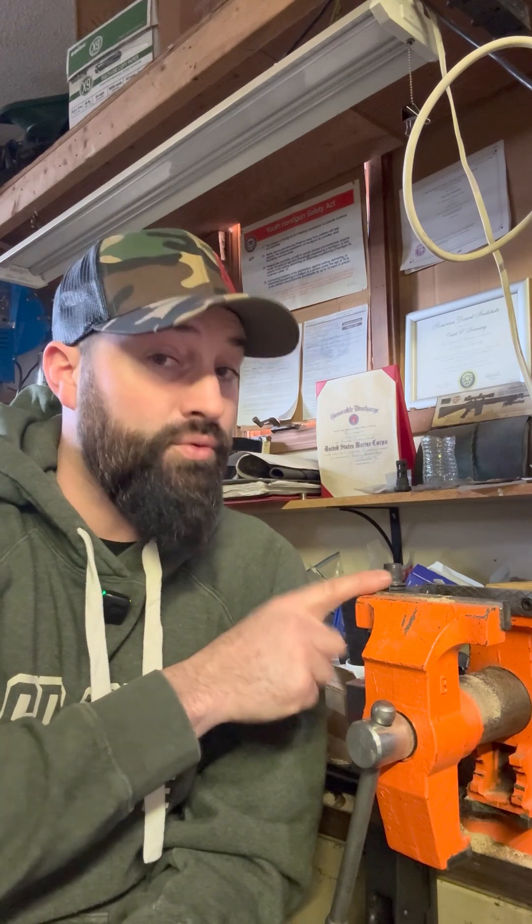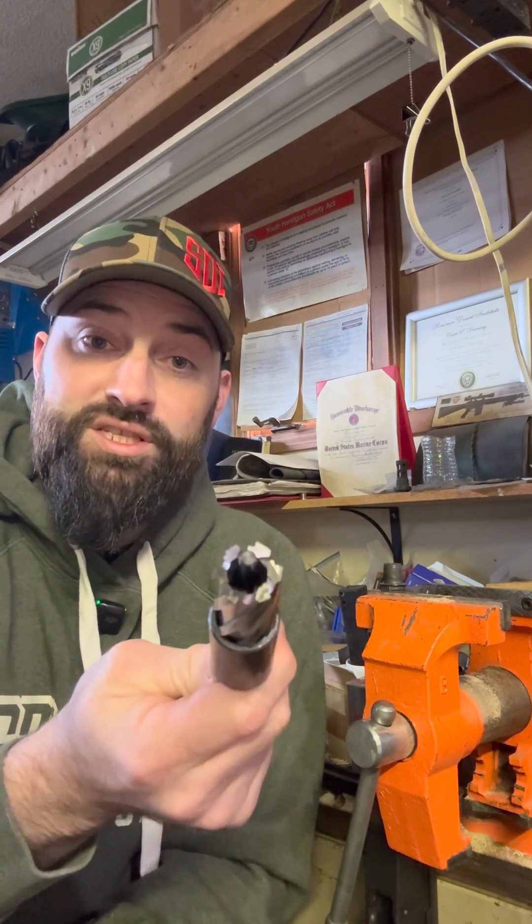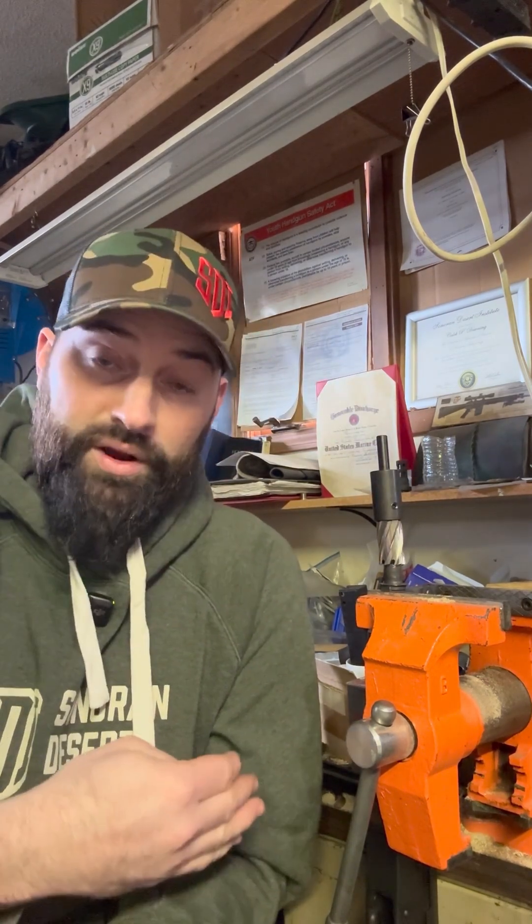Thankfully, nothing got damaged except for the threads themselves, so I decided to go back and re-thread this thing half by 28, because you can do that — it's 30 cal. To do that, I need to use this anurler, this tool right here that has teeth that cut the outside diameter of the barrel to a half inch so that I can re-thread it half by 28.